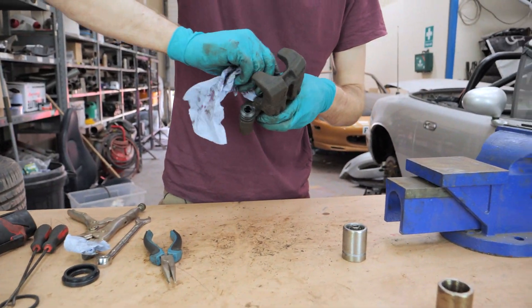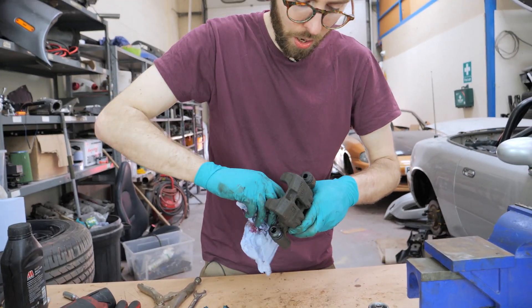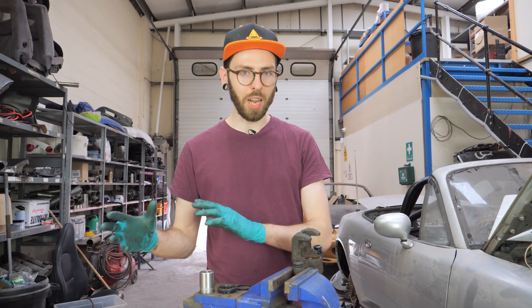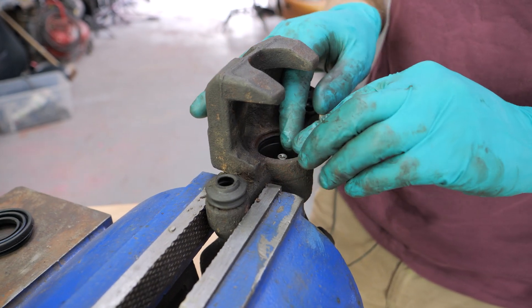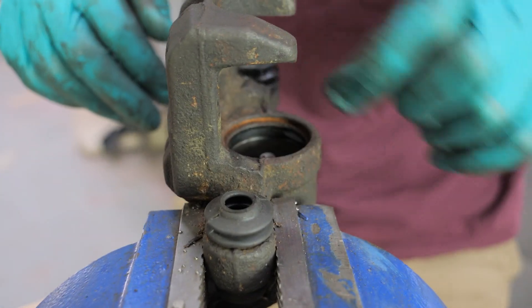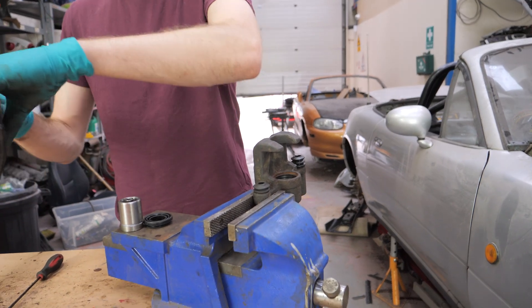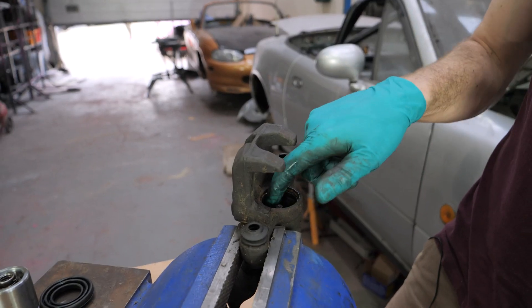I'm just going to clean inside where the square seal sits — I don't really want any gunk in there, I don't want it to be any harder to get that in than it already is. Now we're going to take the square cut seal and put it in its home — it just slides in there without too much trouble. It might look like it wants to sit a little bit proud, but if you work it backwards and forwards with your fingers, you should be able to get it to sit in there nicely. At this stage I'm going to pre-lubricate it with a little bit of brake fluid, just to make sure it's nice and happy when we put everything back together.